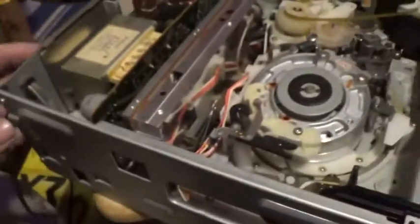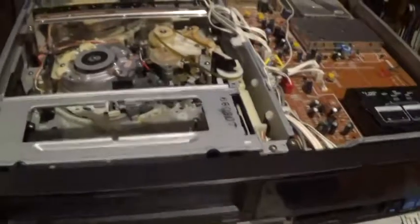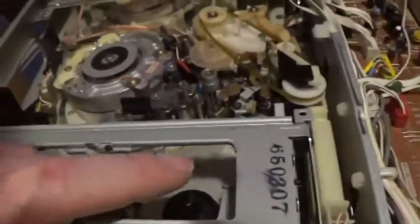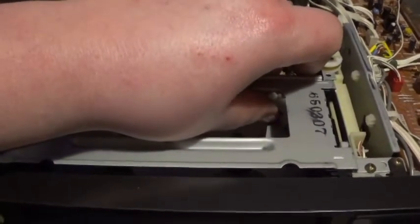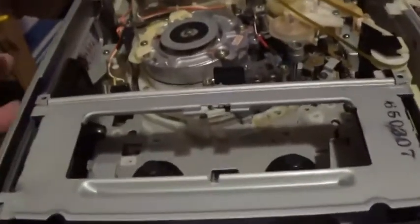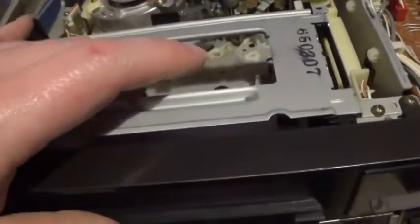We'll get a regulator for it and put it in, because I really can't do anything until I get the regulator — it won't do anything without one. However, what I can do is go through its motions mechanically. I do believe the seller was telling the truth when he said this thing was working at one time. Let's just put the camera down here and run it through its motions.